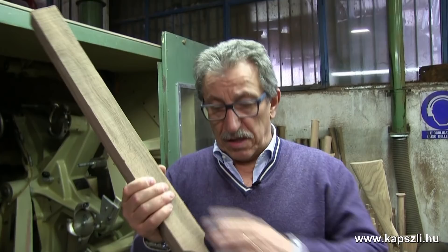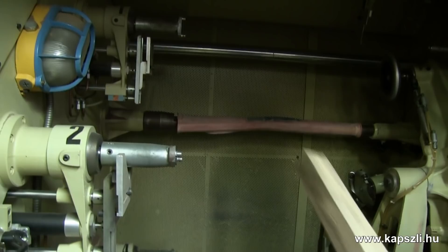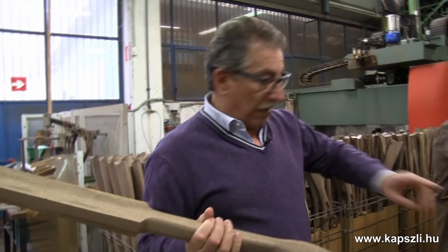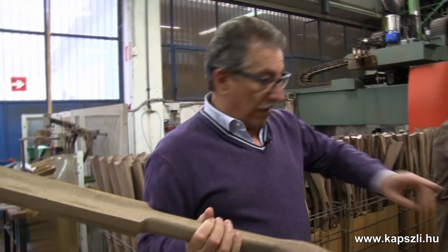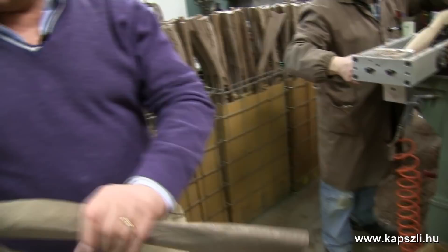These blanks are put over here and we start the first operation — the butt plate. Then it's put in the second position and we cut the barrel channel. See all these tubes? It's a kind of vacuum system — all the shavings are going to go into a big sealed container, from there they are going to be compressed.